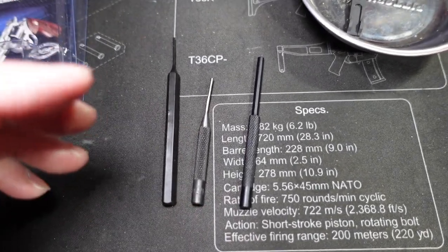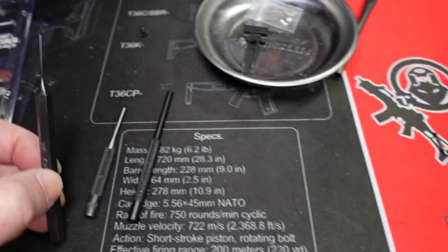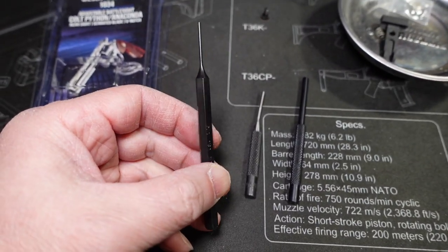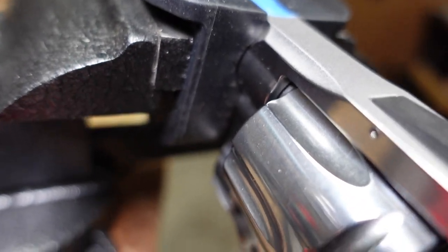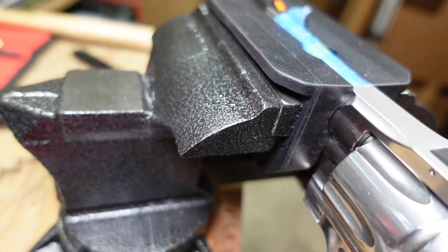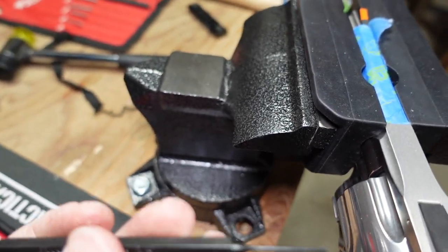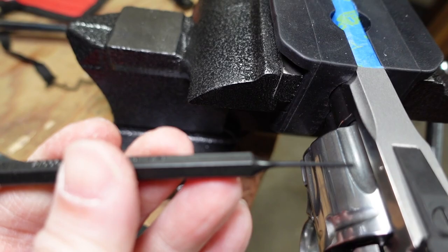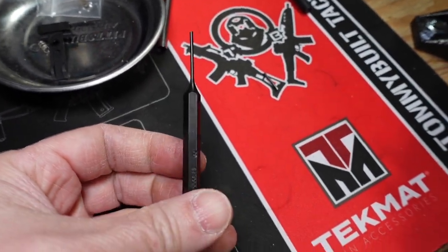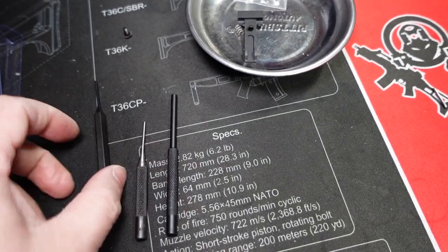If you try to force an oversized punch through the hole, you'll mar up the finish and it'll get stuck. Lots of people have tried to change the rear sight, gone to Harbor Freight for a punch set, and the 1/16-inch is too big — they force it and everything gets ruined. So if the punch starts to feel like it's getting stuck, stop immediately, wiggle it straight back out gingerly, and go get another 1/16-inch punch from Lowe's, Home Depot, or Amazon until you find one that fits smoothly.